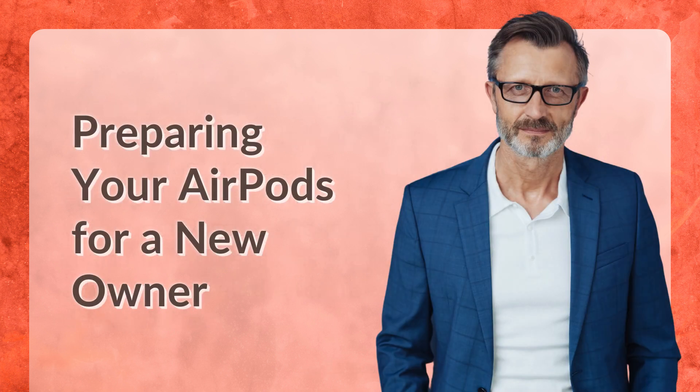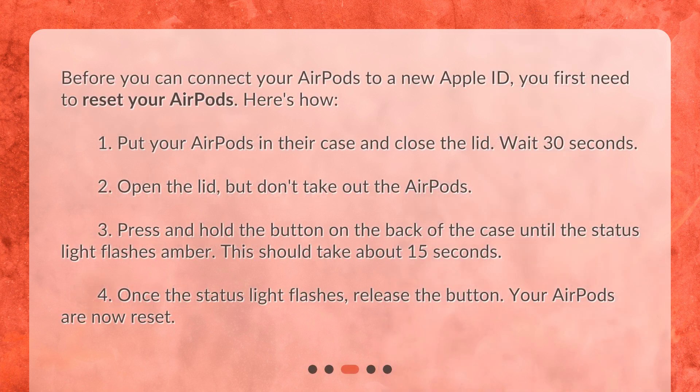Preparing your AirPods for a new owner. Before you can connect your AirPods to a new Apple ID, you first need to reset your AirPods. Here's how: 1. Put your AirPods in their case and close the lid. Wait 30 seconds. 2. Open the lid, but don't take out the AirPods. 3. Press and hold the button on the back of the case until the status light flashes amber — this should take about 15 seconds. 4. Once the status light flashes, release the button. Your AirPods are now reset.